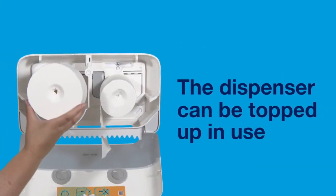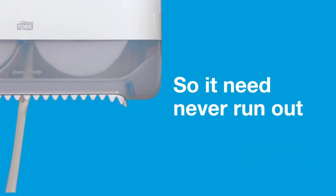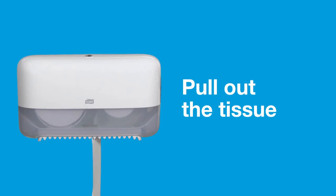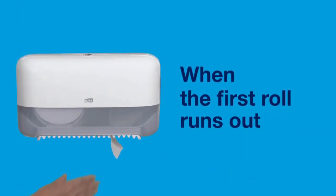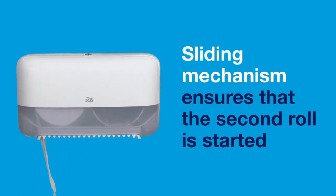The dispenser can be topped up in use, so it need never run out. Pull out the tissue. Only when the first roll runs out, the sliding mechanism ensures that the second roll is started.